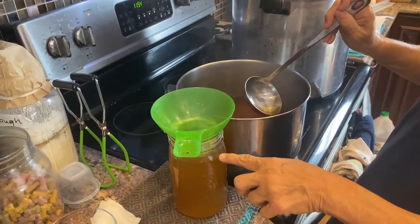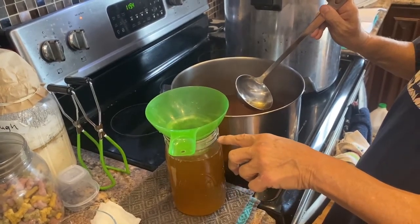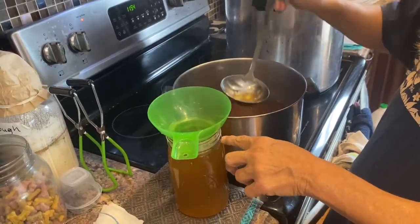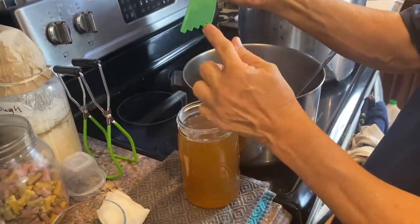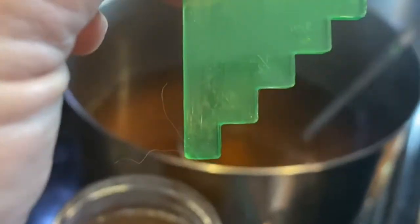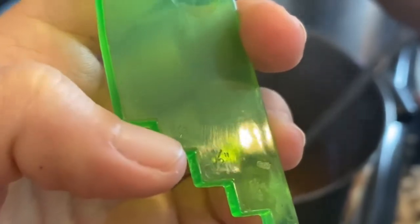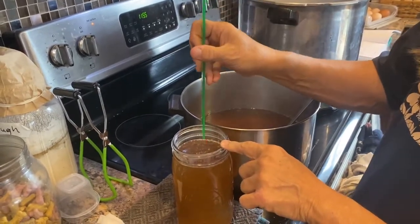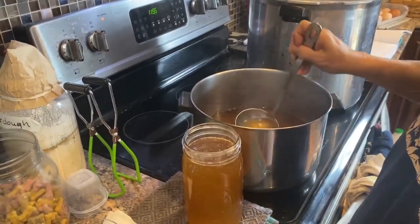That's seven ladles. From previous jars I realized it has to go up to right here, and then I still measure with my measuring stick — I'm going to put another half ladle in. Then we measure: this goes on the rim and should just be touching the liquid. There are little marks — one inch, three-quarter inch, half inch — for different headspace requirements. This recipe requires one-inch headspace, so I add just a little bit more to reach the bottom mark.